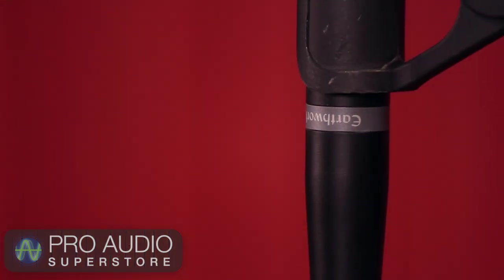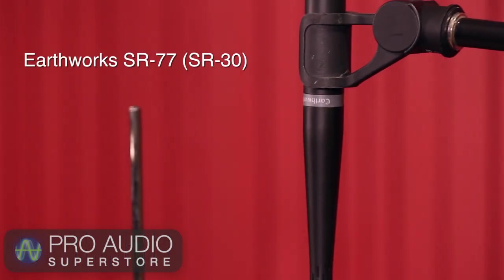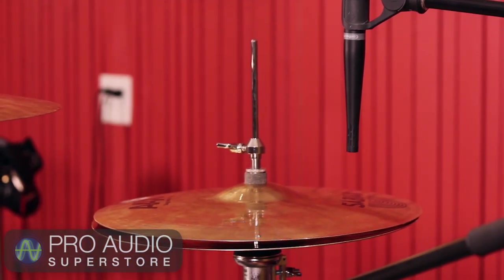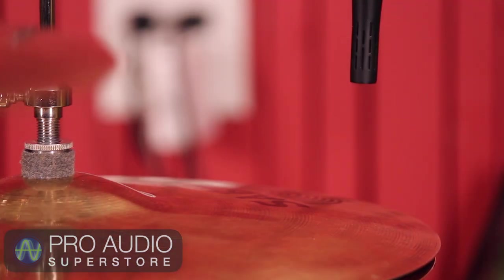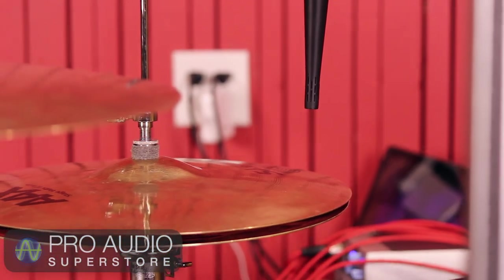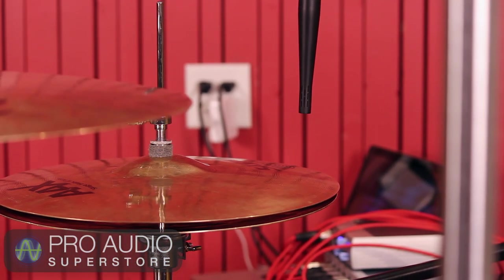A small diaphragm condenser mic like the Earthworks SR30 is a good choice for the hi-hat. Position it a couple of inches above the top hat, pointed straight down. Adjust the position within the radius of the hat to your liking. In general, the closer you get to the inside of the hats, the darker the tone will be.